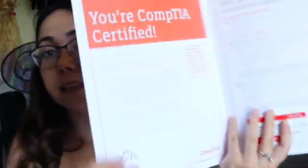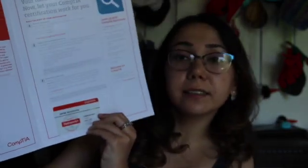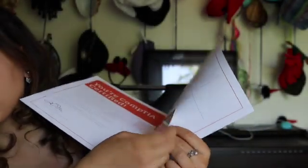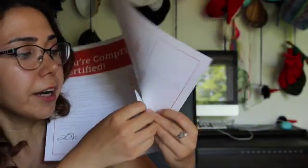The kit itself also contains generic text about what to do next, CompTIA resources, and about CompTIA itself. But what's more important, it has my certification badge on it, which is glued to the paper. I'll try to detach it — okay, it was not as hard as I thought, and it looks like this.